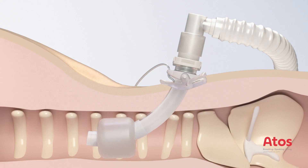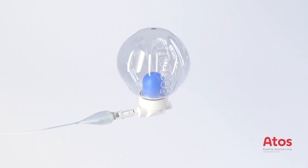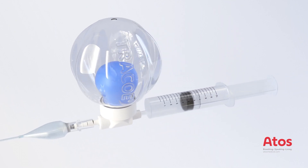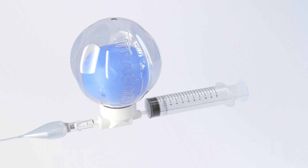The cuff pressure should be checked, for example with the aid of a handheld manometer. This should be between 20 and 30 cm of water. Alternatively, our Traco Smart Cuff Manager can be connected for continuous monitoring and regulation of the recommended cuff pressure.